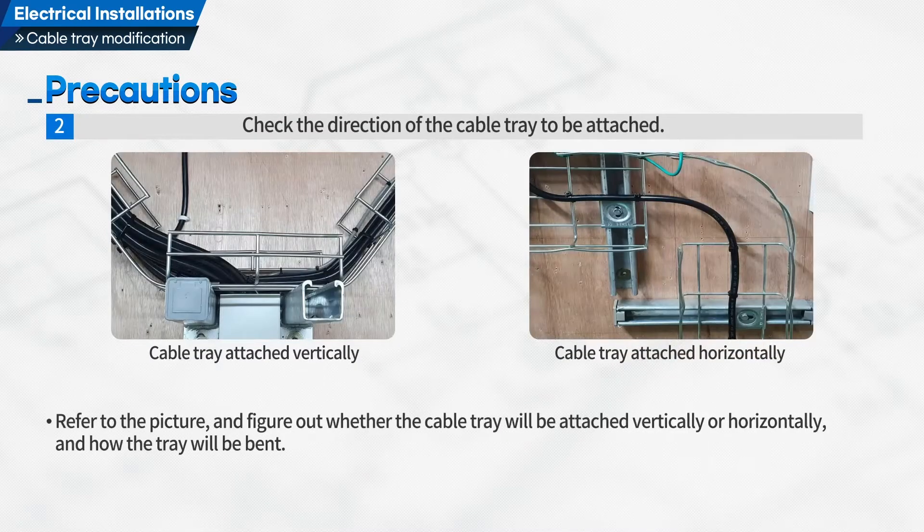Second, check the direction of the cable tray to be attached. Refer to the picture and figure out whether the cable tray will be attached vertically or horizontally, and how the tray will be bent.